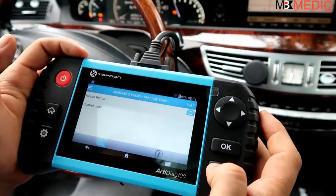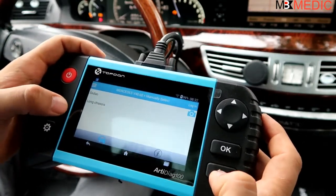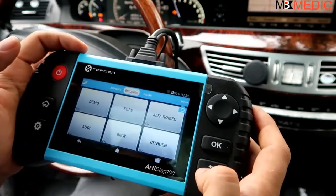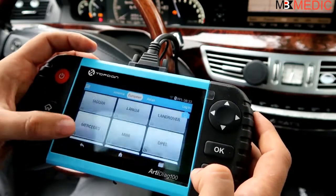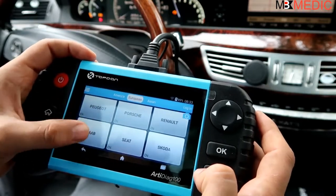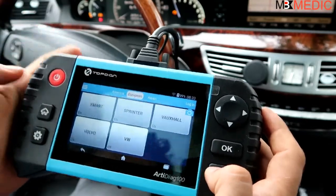That's it - it's a very powerful scanner considering it gets into all the control modules and can read and clear codes from them, and also considering its broad vehicle coverage. This is a great scanner, excellent for car owners but also for a shop mechanic who just wants something inexpensive to have handy for reading codes. Thank you for watching.